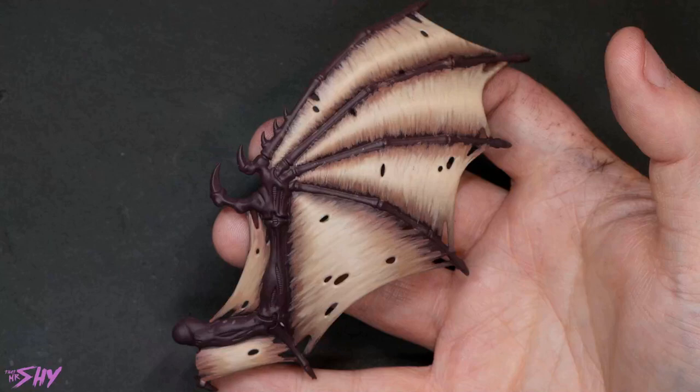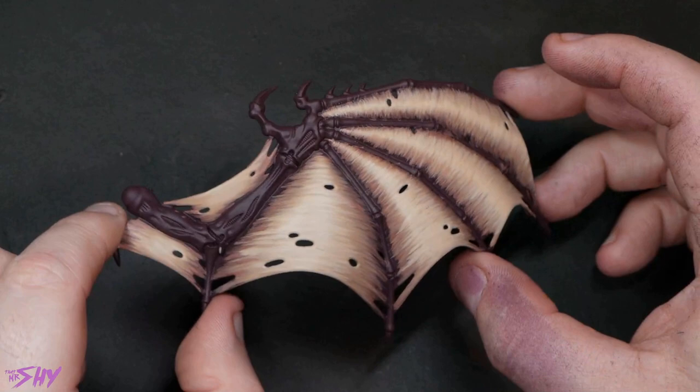Now I'm going to continue to build that up even brighter, still doing the same thing, getting brighter towards the center. I actually want to take this to a point where it almost looks a little bit too bright in the middle, and the reason for that will become clear in just a second.